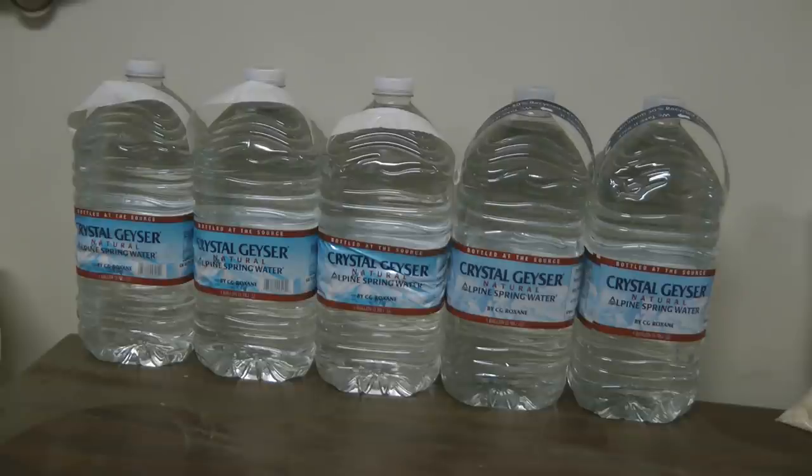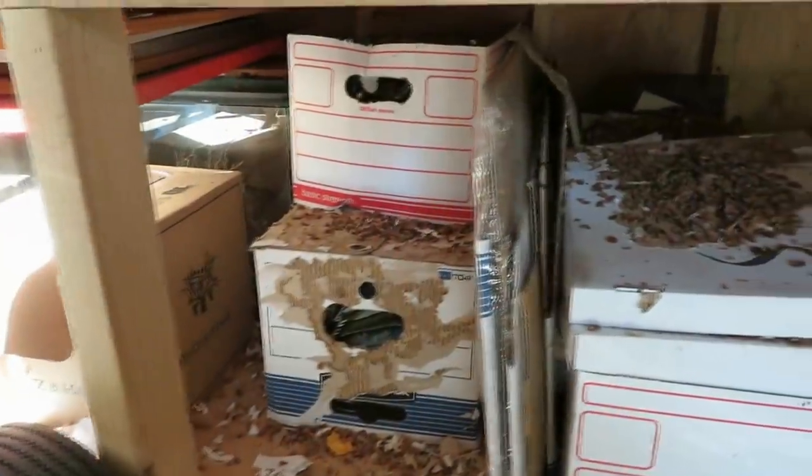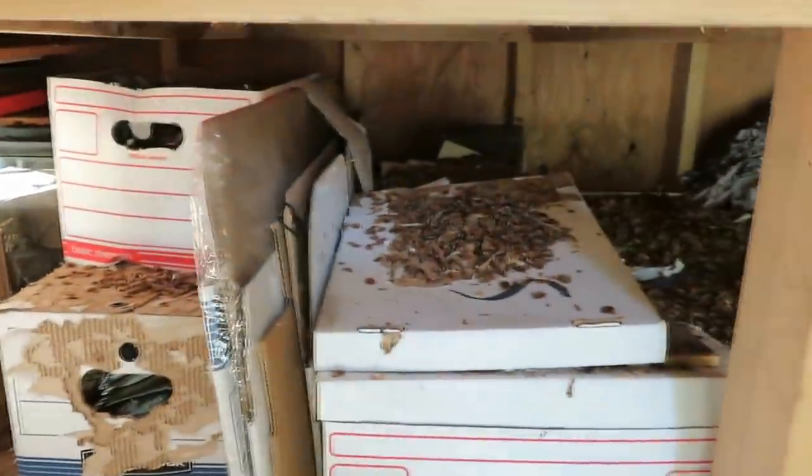I also bought some more gallons of water. They're easy to pick up, bring home, line up, and have on hand. It takes a lot of water to cook foods like rice, so having more water stored will go a long way toward helping your family stay comfortable if you lose water for some reason.